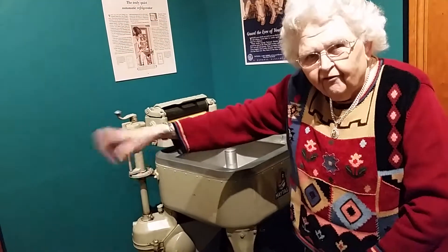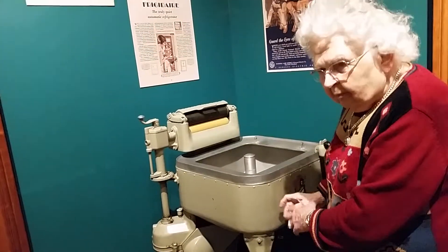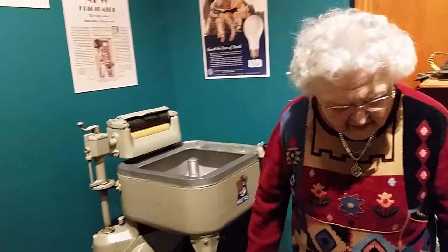And it goes put, put, put, put. And of course if you're in the city you just plug it in and it doesn't make all that noise.